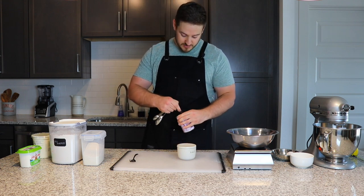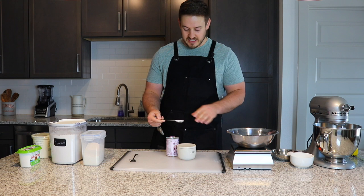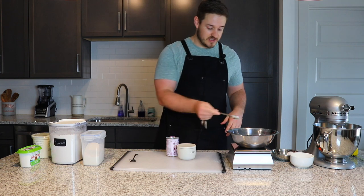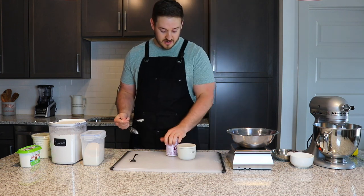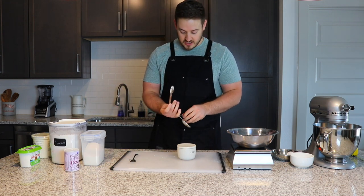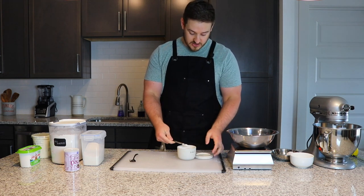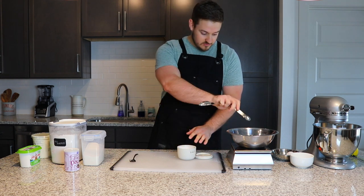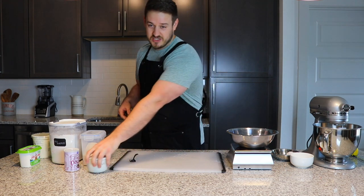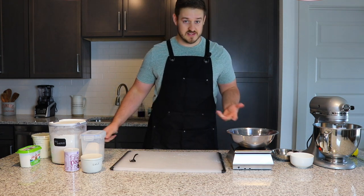So, half tablespoon of baking powder — I'll use a measuring spoon for this because scales can be a little sensitive when you're only measuring a few grams. That's our baking powder. Then we'll use salt. I'm using kosher salt; if you have table salt with its finer texture, you might want to cut this in half to a fourth teaspoon instead of the full half teaspoon. I'll measure this with a spoon too. With baking, let's be as precise as we can.